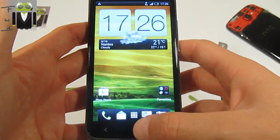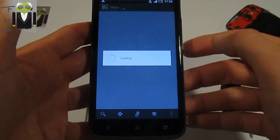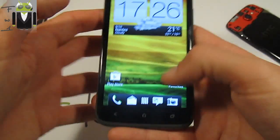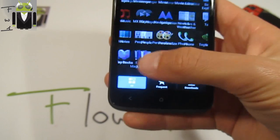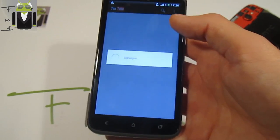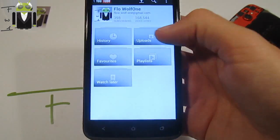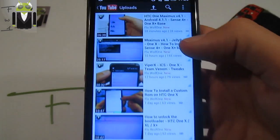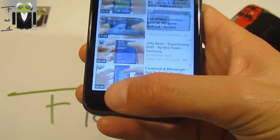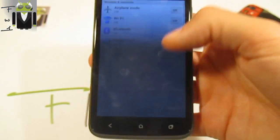So I can say with this Jelly Bean version, everything is working. Maps — you have to see that maps is working. YouTube is also there — this is the Jelly Bean version. There is also the browser — this is my channel, Flow Wolf. You can see I have different things — 28 views on HTC One X Maximus.